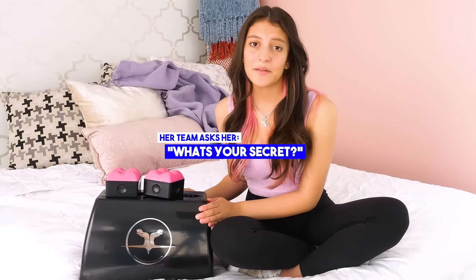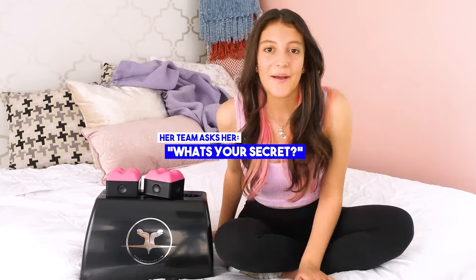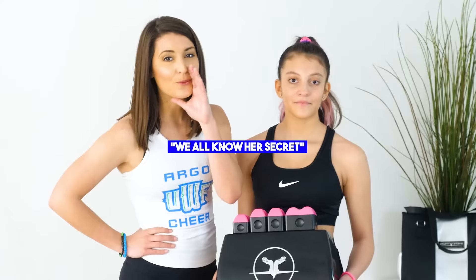I love my stunt stands, and my team keeps asking me what I used to practice, but I won't tell them my secret. We all know her secret.